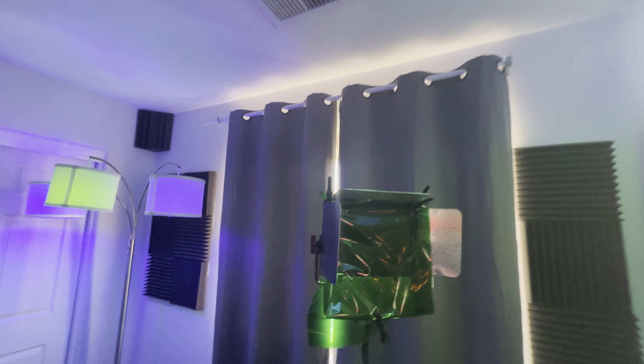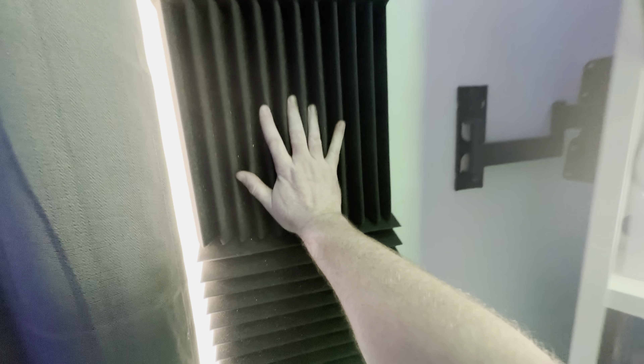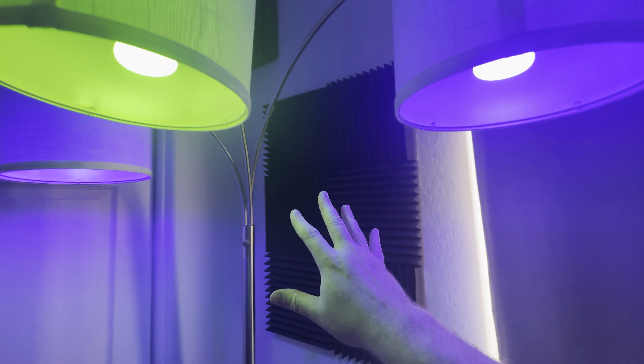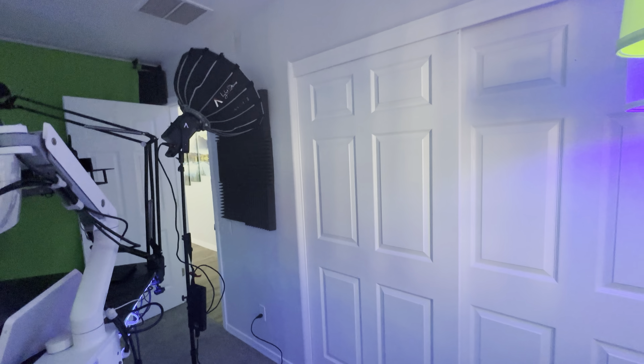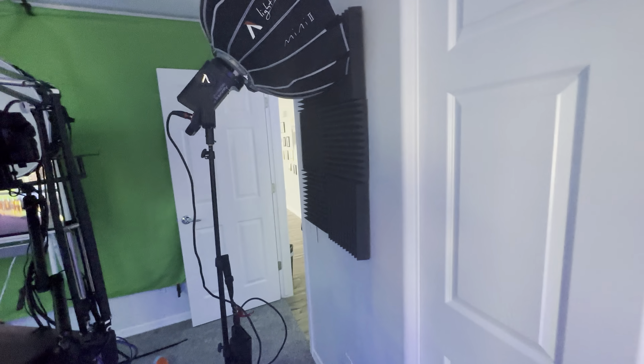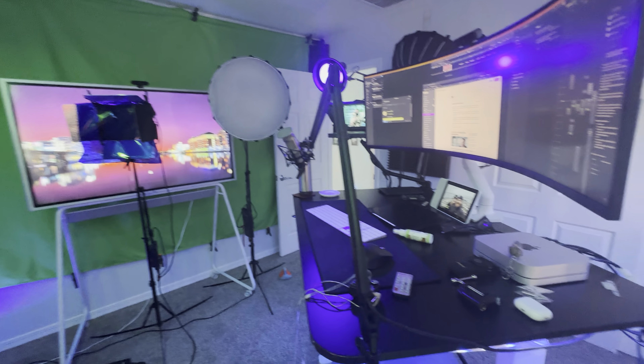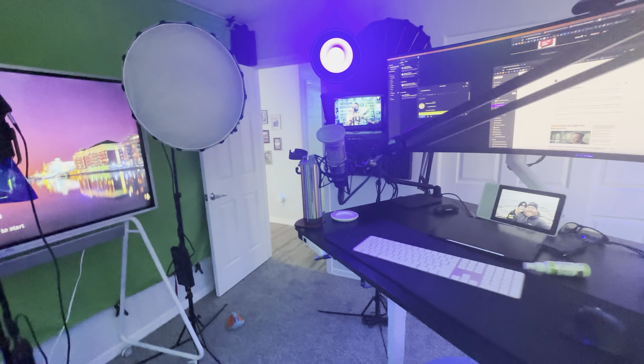All throughout the room I have sound dampening panels. These don't make it soundproof, but they reduce reflections in the room so the audio sounds pretty much dead. The only echo I hear is down the hall, so once I close that door it becomes completely dead in here audio-wise. Sounds really, really good.